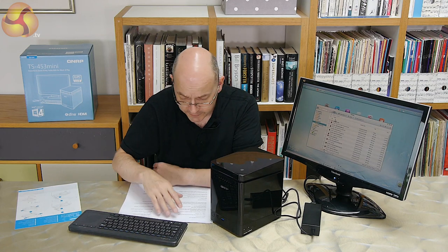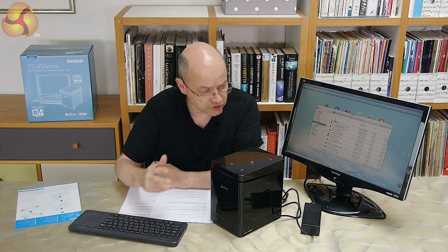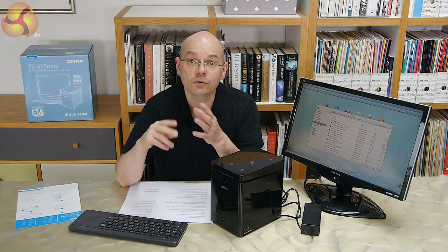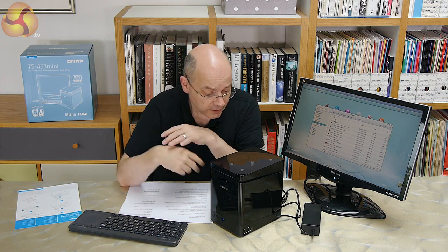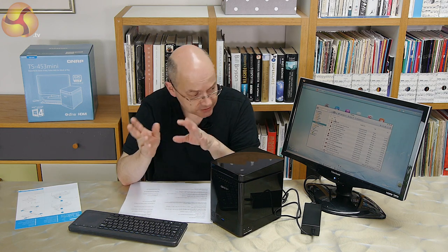The HDMI output is an absolute godsend in this instance, because it means I can plug directly into this monitor. The whole fun and games of showing off a NAS ordinarily is that you have to do it across a network, which is fine but means a whole load of hardware to show what's going on. HDMI means you can just go directly to the display.